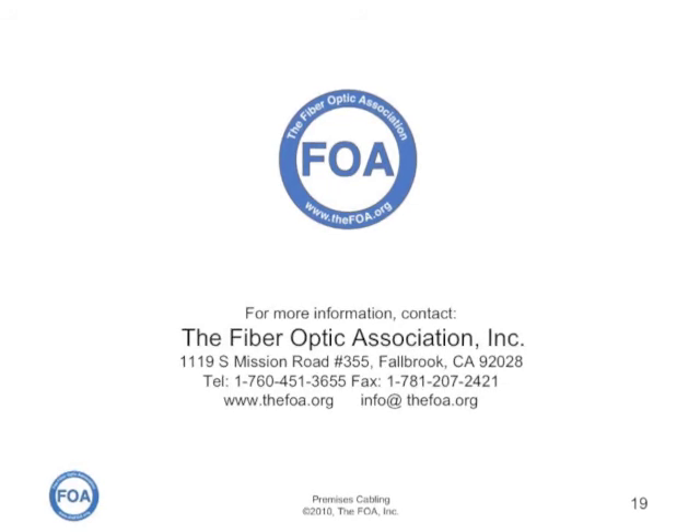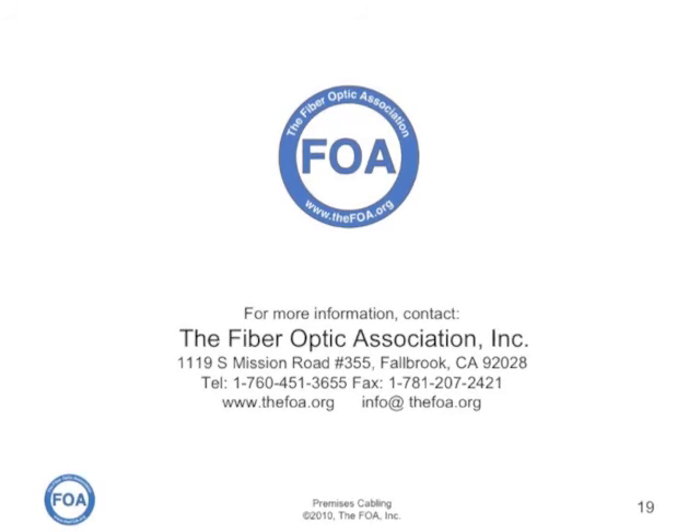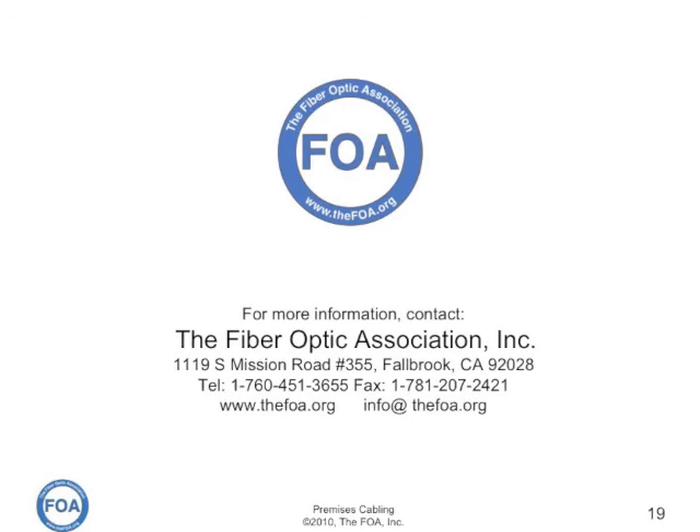For more information on UTP termination, go to the FOA website at www.thefoa.org for the online reference guide, or check our YouTube channel for several different videos that go into detail on how to terminate plugs, jacks, and punch down blocks.